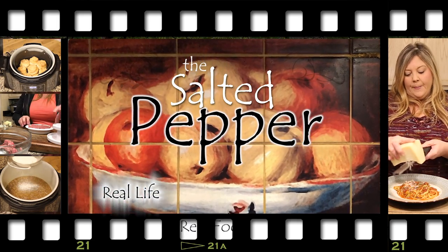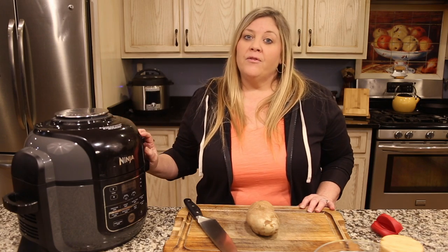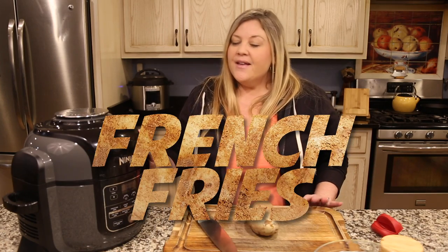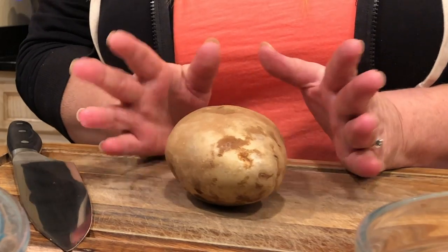Hi there and welcome to the Salted Pepper, where we cook for real life using real food and we keep it real simple. Today we're going to use the air fryer feature of the Ninja Foodi and we're going to make fresh-cut shoestring french fries.